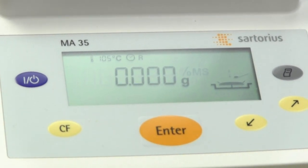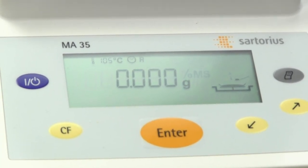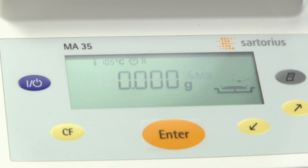We are Precision Weighing Balances, an authorized Sartorius dealer. You can visit us at balances.com or scaleman.com. This was our demonstration of the Sartorius MA35 — thanks for watching.